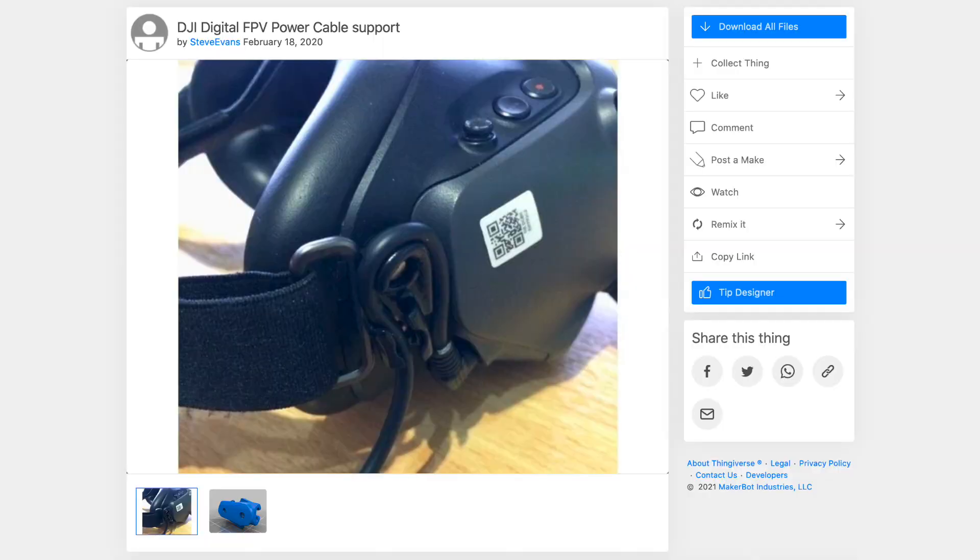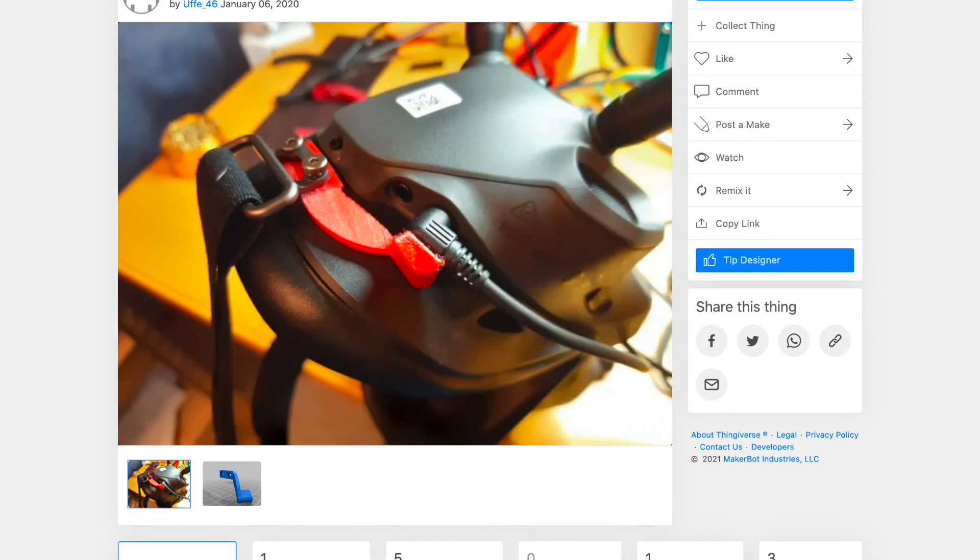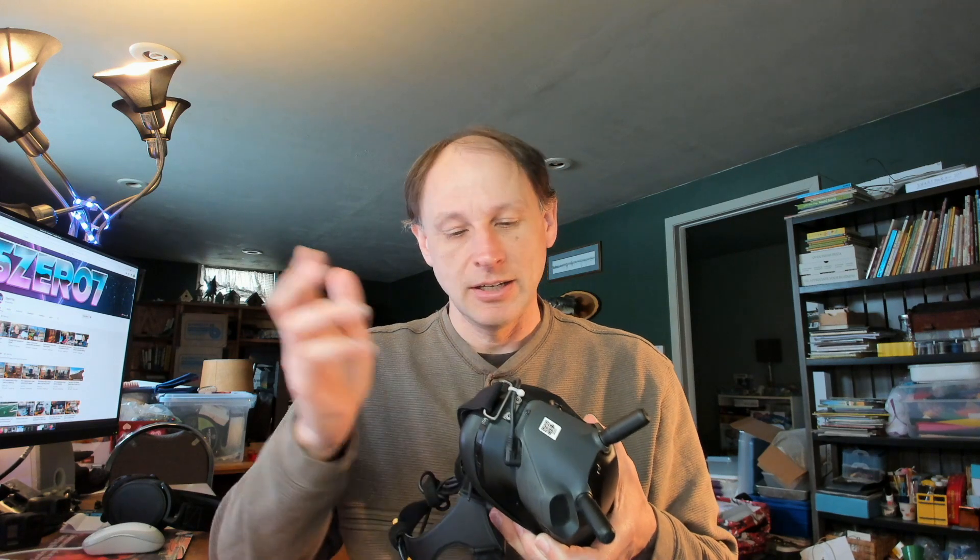There's another option — a 3D printable piece you can put in roughly that same location to hold it in. Other people just wrap the power cord around the goggle strap area. Whatever you do, I think it's well worth it to make sure that cable doesn't fall out. Something to be aware of.